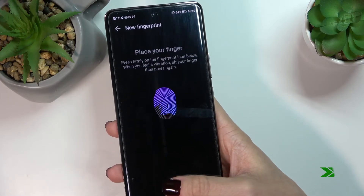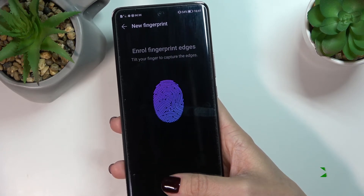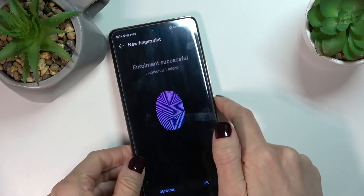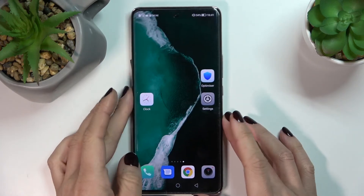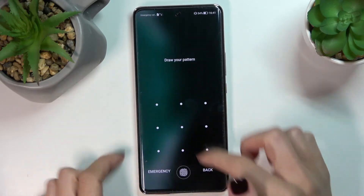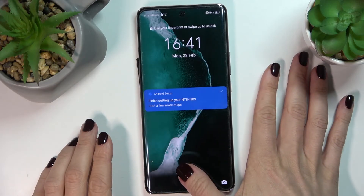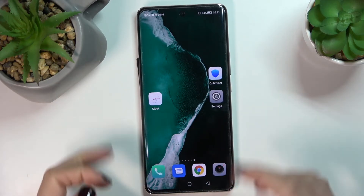That's it — as you can see, the fingerprint has been added. From now on you will be able to unlock your device either with your backup pattern, just like this, or with your fingerprint only — just tap and the device will be unlocked.